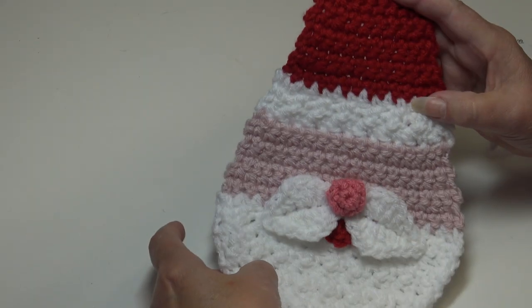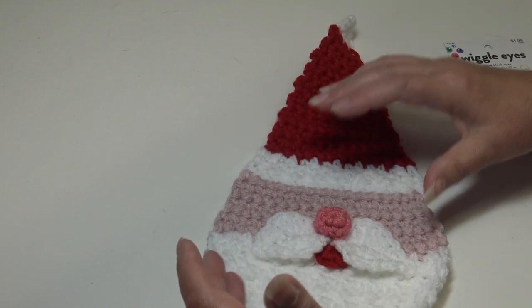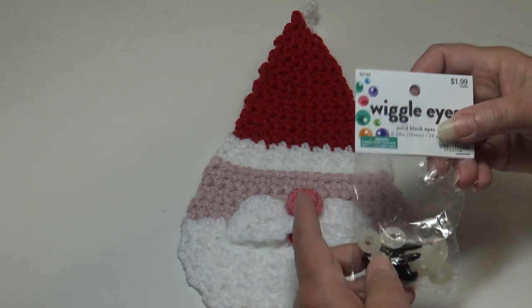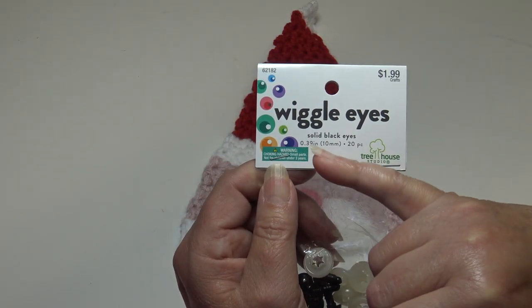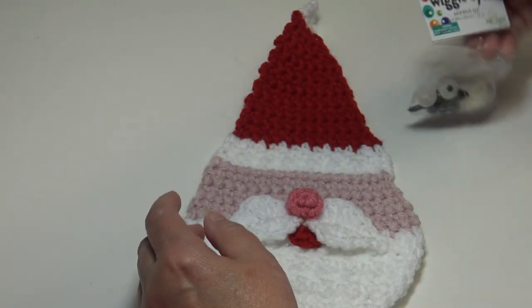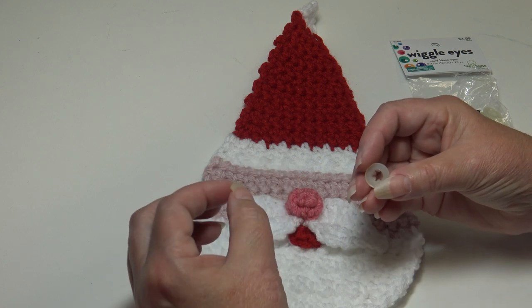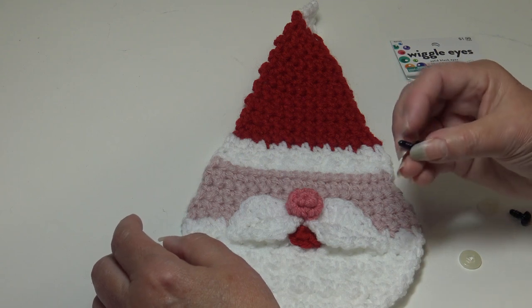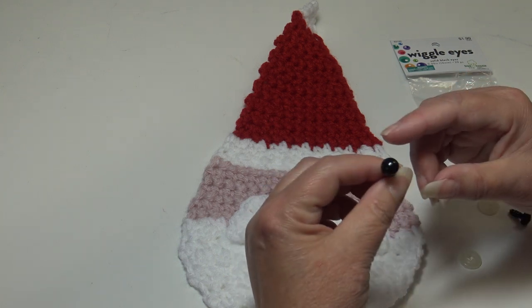Now I have his little nose on his face. Because this was downsized from the Christmas tree skirt version, I left the cheeks off. I'm attaching the safety eyes — these are the wiggly solid black eyes from Hobby Lobby. They're 0.39 inches / 10 millimeters, and come in a 20-piece pack for $1.99. I use these because they have security backs so little children can't pull the eyes off and put them in their mouth. They do have a longer back that you'll need to trim after attaching.